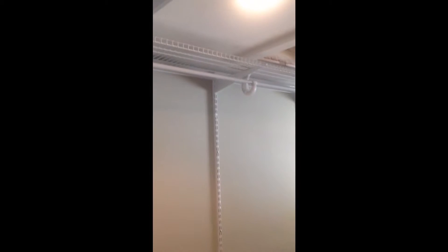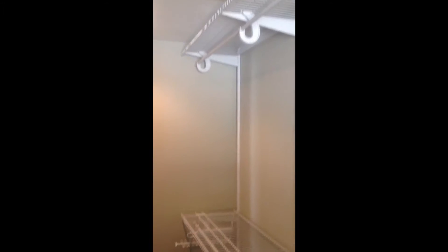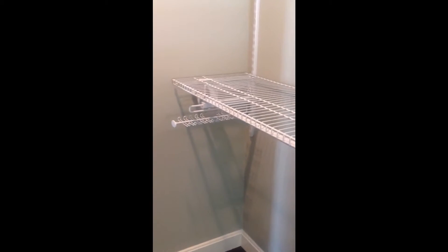Here we used a wire system, and this is his closet. Coming in we have double hang. The way this system works is the track up near the ceiling, and then you have these verticals that come down called standards. And then we have brackets and our wire shelving. It's a double hang section. Here he has a slide-down tie rack, and then over here we have a bank of seven shelves spaced at 12-inch intervals.